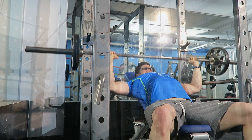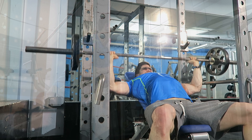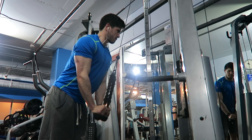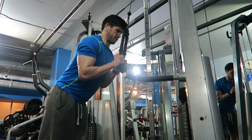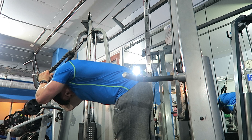Next I finished on some tricep work — doing a superset of rope pushdown in a standing position. What I'm focusing on is my forearm touching my bicep on the eccentric phase, getting a good stretch on the tricep, then bringing it down and focusing on getting a good contraction. I then supersetting that with an overhead extension — the exact same principle: stretch on the eccentric, good contraction at the bottom.